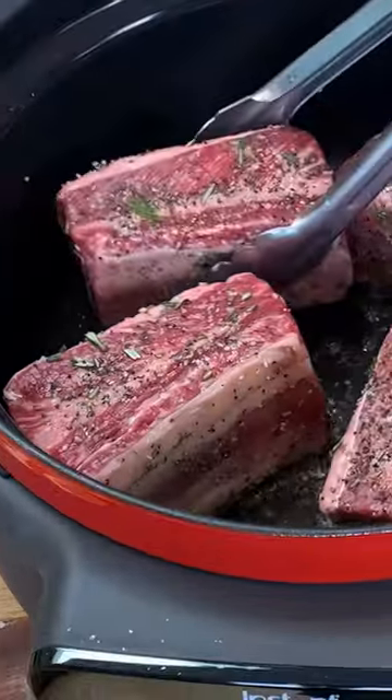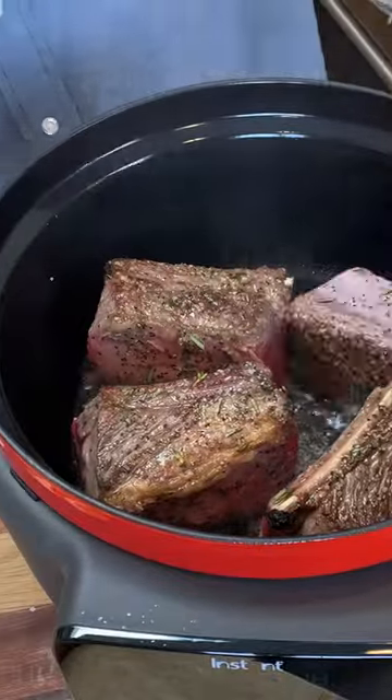Get it in the hot oil and sear all the sides — all of them. The more you sear, the more flavorful it's going to be.